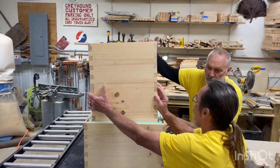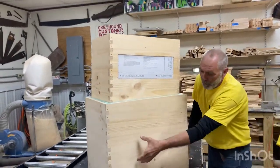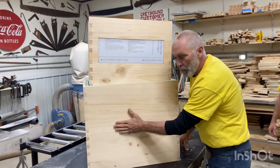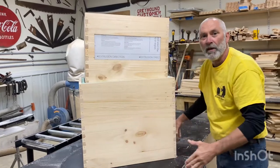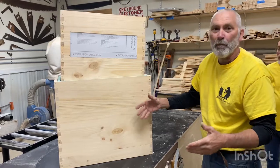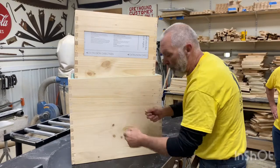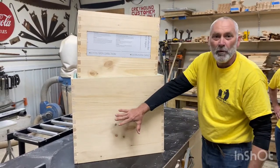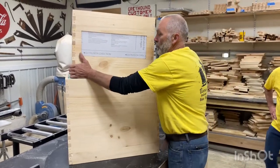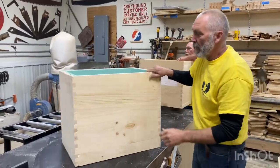When this inner box sets in, it will go all the way down. We'll cut the window in the inner box to match the outer window, and there'll be a door with insulation. So instead of opening your hive in November when it's cold, you can come out, pop the door open, take a quick peek and see where your bees are clustered, whether they're active — just check what's going on.